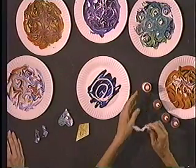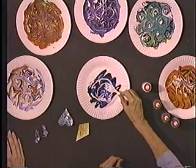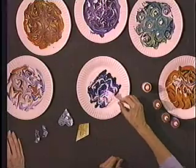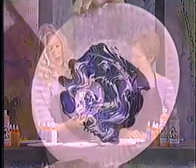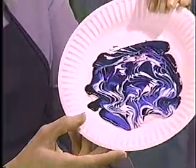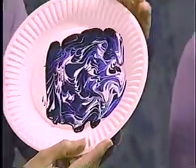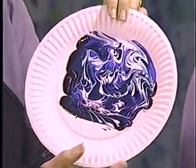Then I'm going to take a plastic fork and simply run it through those colors. That's going to give me a nice marbleizing texture, and it's also something fun for the kids. I'm going to have them hold it up and watch it run down, chasing it around so it doesn't drip off and continues to build a wonderful pattern.